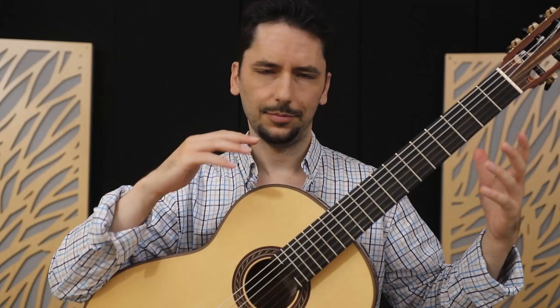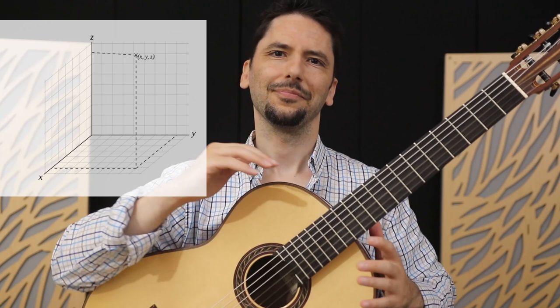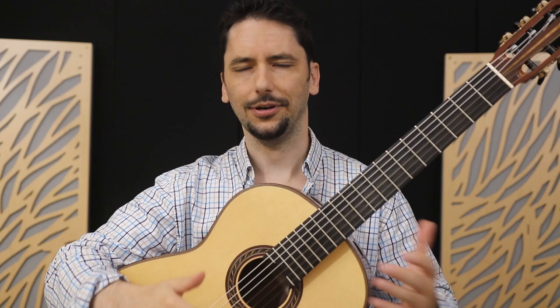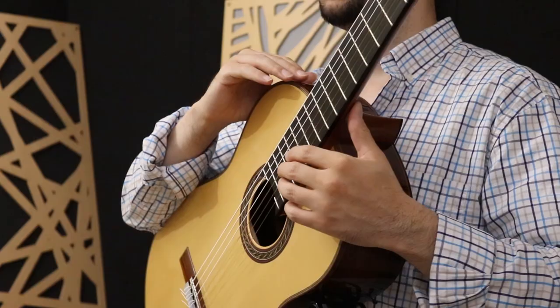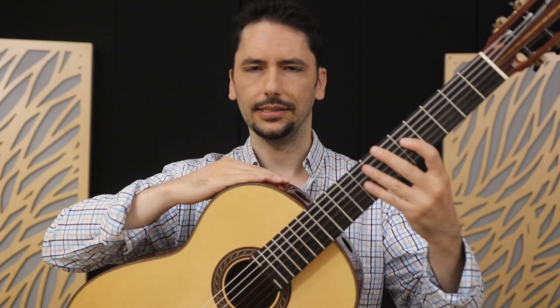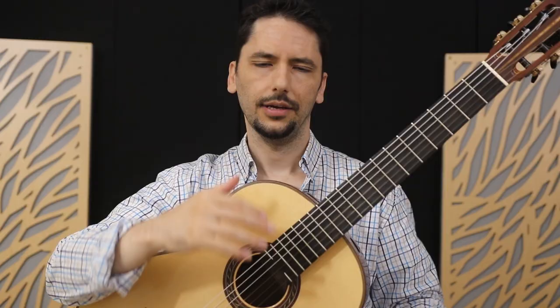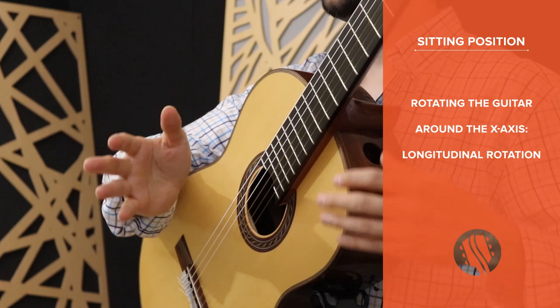Positioning of an object and its orientation in space can be defined using a three-dimensional system — or for math geeks, the Cartesian coordinate system. We're not going to go deep into geometry, though math and music cross paths in some interesting ways, so maybe for another video. Breaking down the guitar's position and orientation into its components gives us a whole new perspective, because its rotation around the three axes — X, Y, and Z — will impact different aspects of your technique, as we'll see. We'll start with the rotation of the guitar around the X-axis, or the longitudinal rotation.